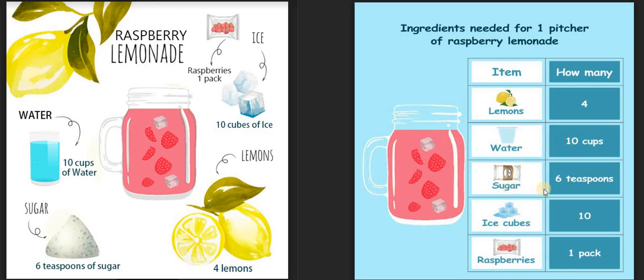Next is sugar. We need six teaspoons of sugar. And then there's ice — we need 10 cubes of ice. And for the last ingredient, we need one pack of raspberries. So this is how we read a table.